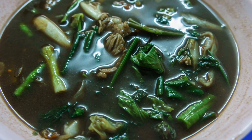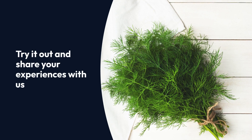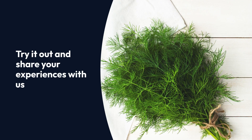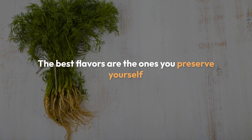Now you're ready to sprinkle a dash of summer into dishes whenever you wish. There you have it — the complete guide to dehydrating dill. Try it out and share your experiences with us. We love seeing what you create. Happy dehydrating, and remember: the best flavors are the ones you preserve yourself.